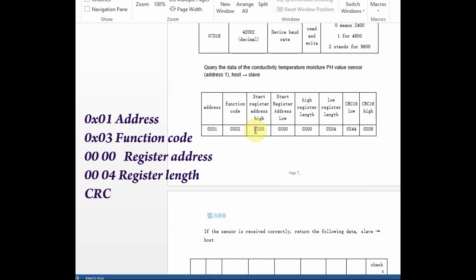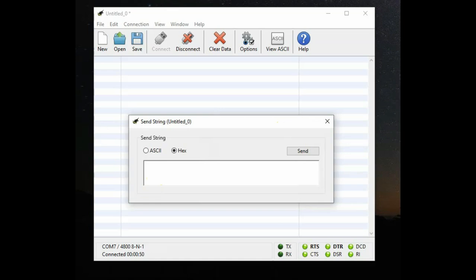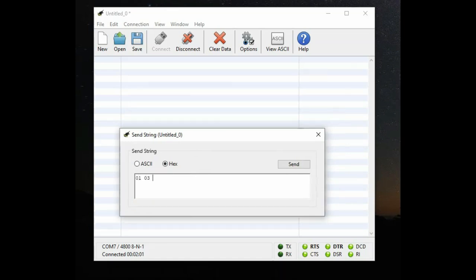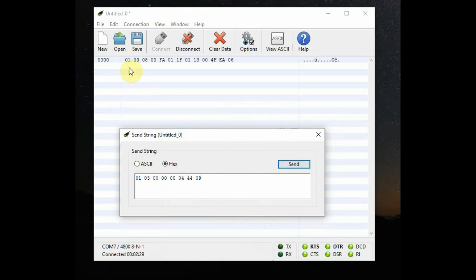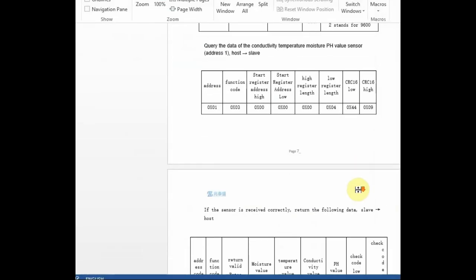The query frame is: 01 (address of the NPK sensor), 03 (function code), 0000 (register address to read from), 0004 (number of bytes to read), and finally the CRC checksum. Note down the hex checksum value carefully — it ends in 44 09. Do not change this, otherwise you will not get a response. Click Send and you will get back the values for soil moisture, temperature, EC, and pH.